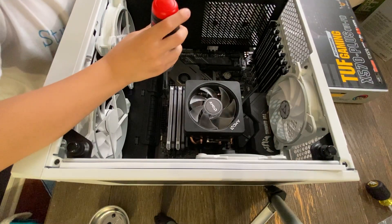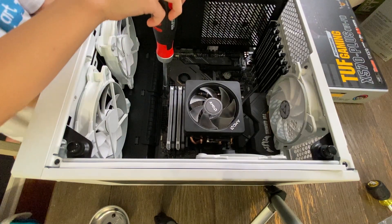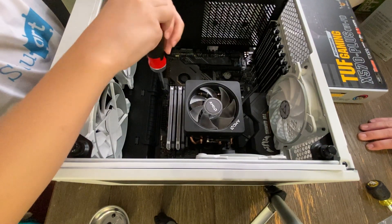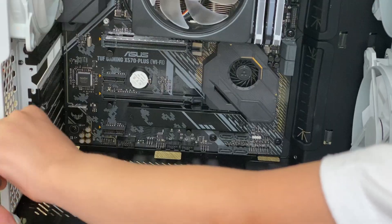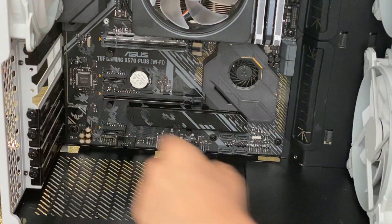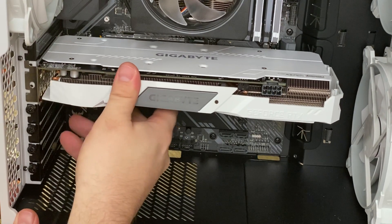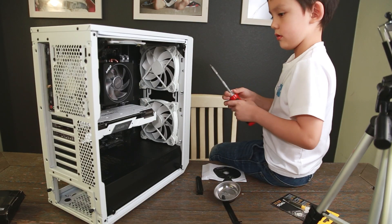Which way do I turn the screw? Always right. Righty tighty, lefty loosey. Righty tighty, lefty loosey.